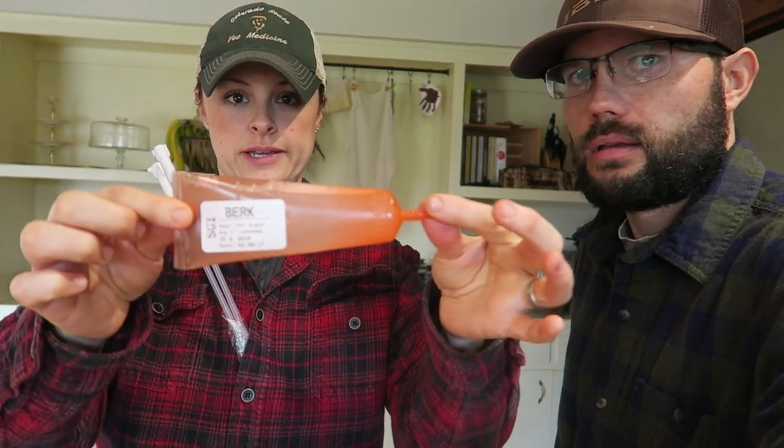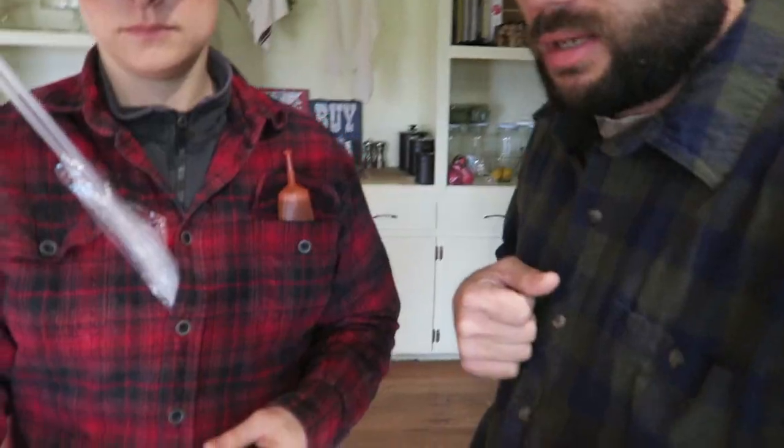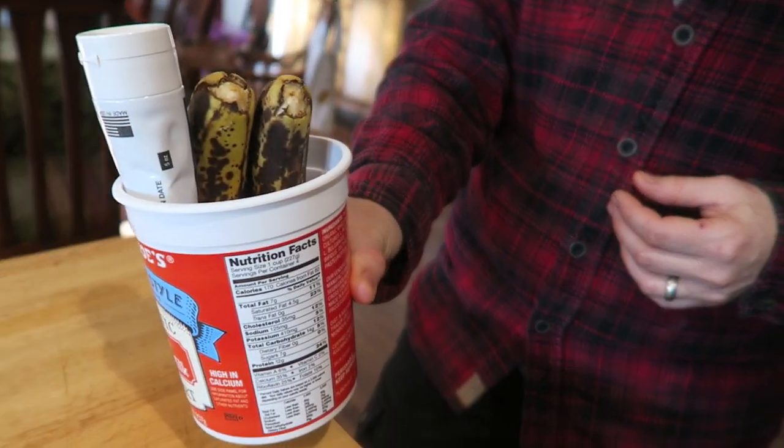And this is a tube of fresh semen that's been extended from a pig named Fat Albert. Fat Albert — you know, our man, our baby daddy. You gotta have bananas — need treats. You want to make it special their first time.